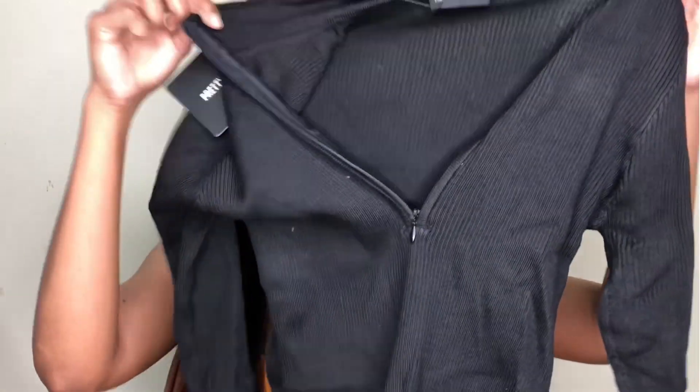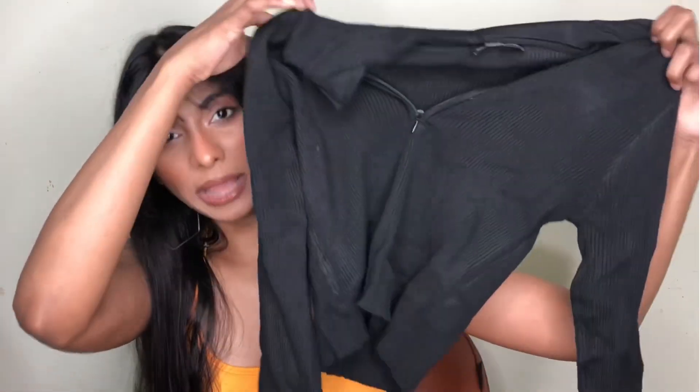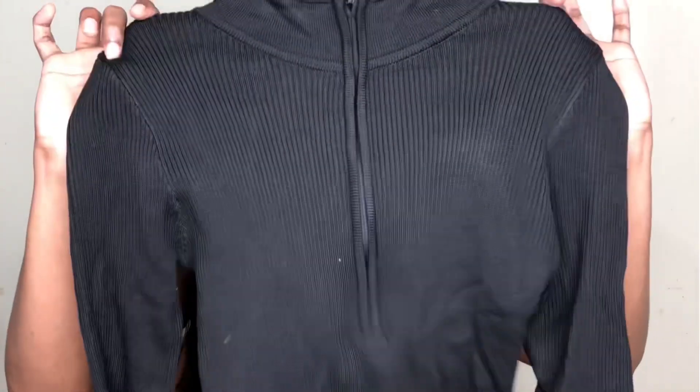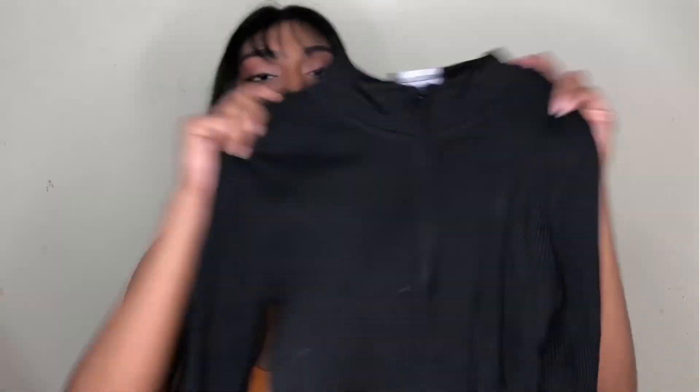The first item is a jumper. As you can see it's in black. So this is how the jumper looks — it's a basic black color jumper with a zipper right here, so you can zip it up. After zipping it up, it becomes a high neck jumper, which is really good for the winter season since it's going to protect your throat.